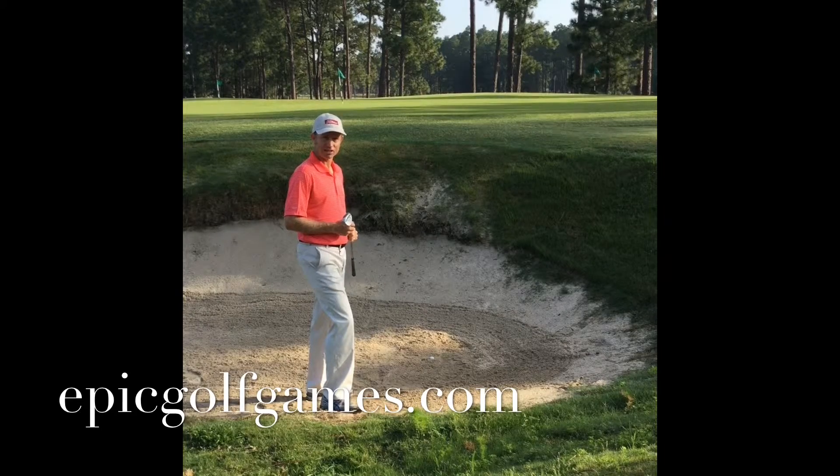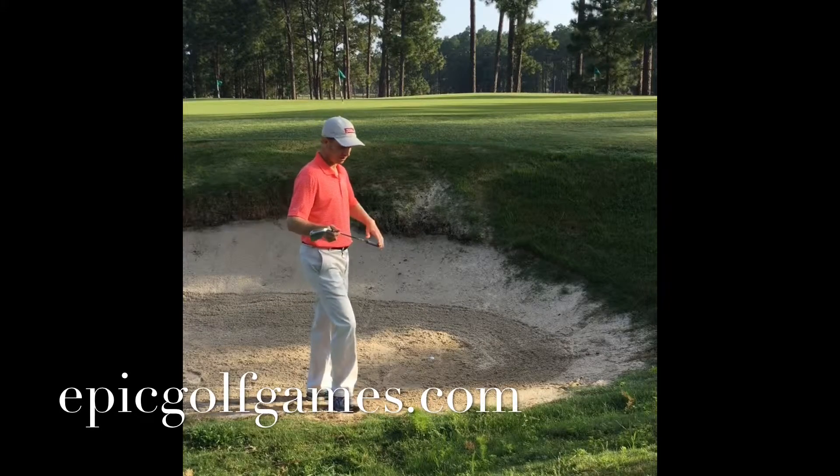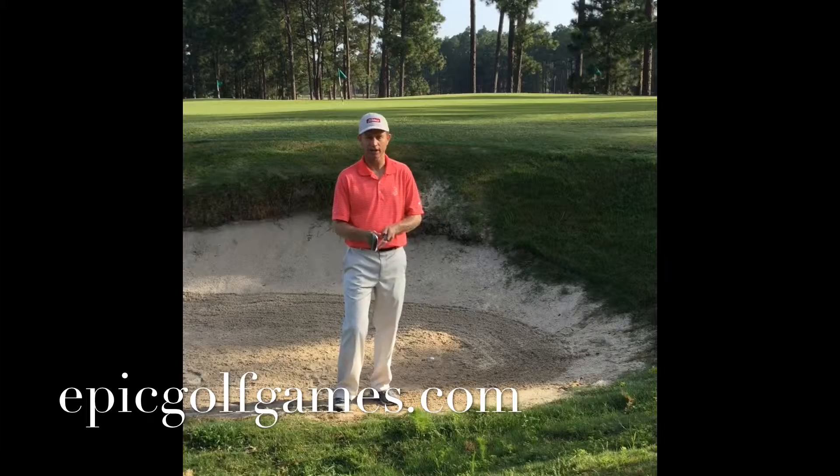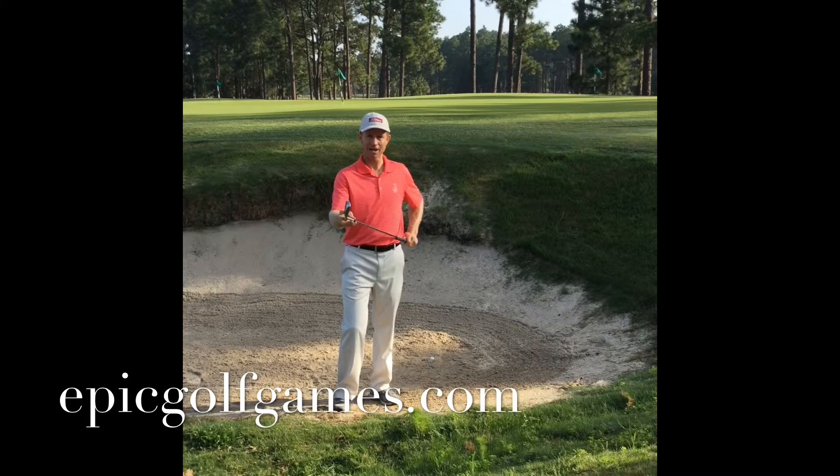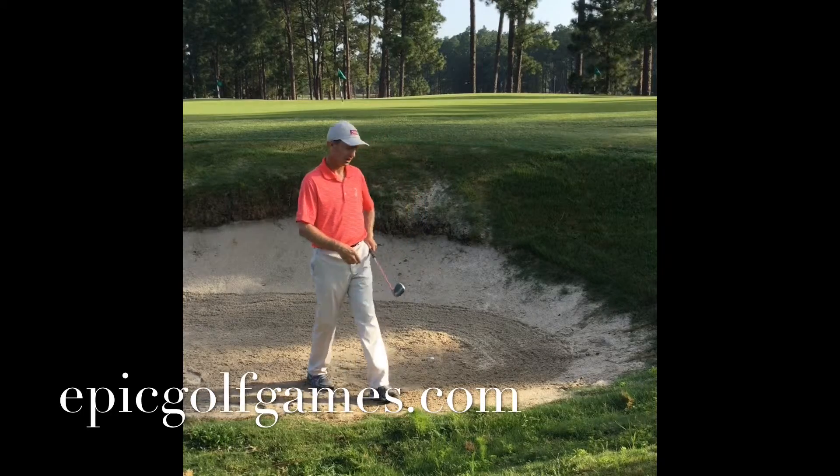The key to playing a buried lie starts with your setup. The very first thing you do, kind of like a trick, is to close the club face in and then take your normal grip. What that does is take bounce off the club, so when the club enters the sand it wants to dig. That's what we want to happen here in the buried lie.